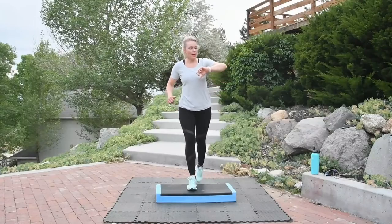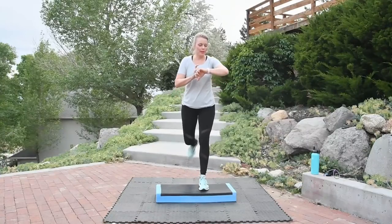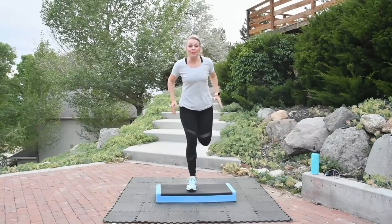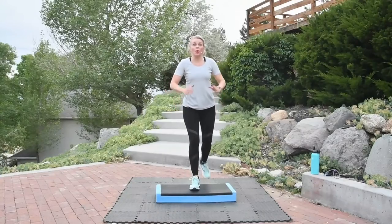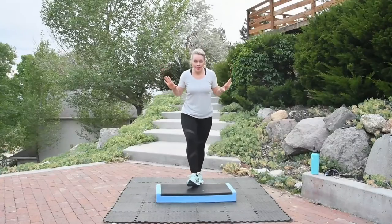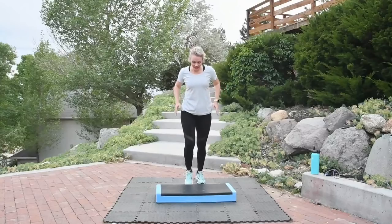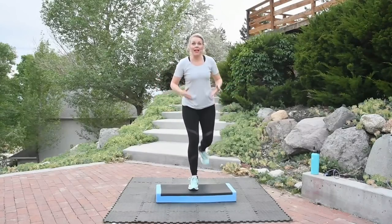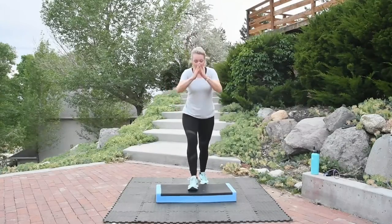We've been going for about 15 minutes — just about 15 minutes. That's so awesome! Did the time fly for you? We're not quite done yet — stick with me. That is another benefit: the time flies.